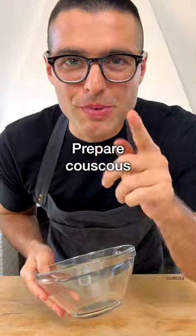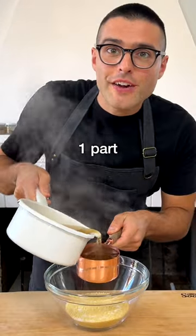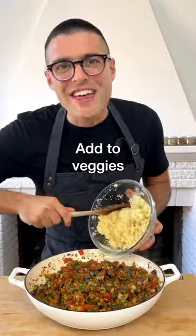While the veggies are cooking, prepare the couscous. To a bowl, add one part of couscous, some salt, and one part of very hot vegetable broth. Cover with a plate and set aside for five minutes. After five minutes, fluff up the couscous with a fork, then add it to the veggies.